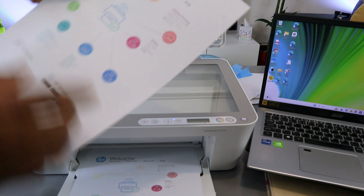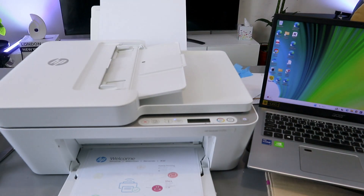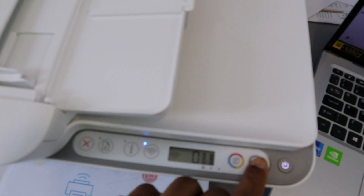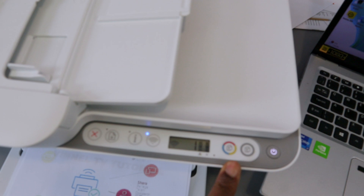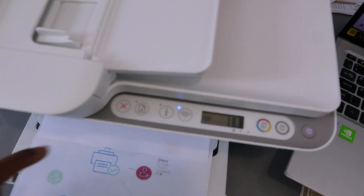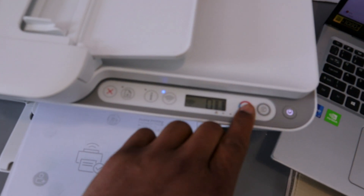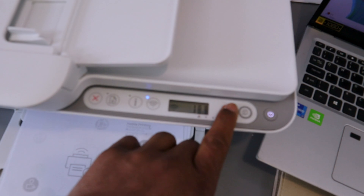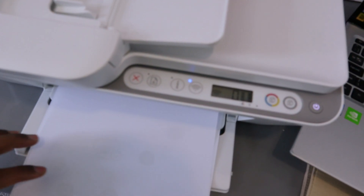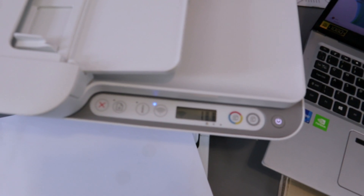Now I want to show you how to copy a document. Stick the document you want to copy on the glass scanner face down and close the printer. Select how many copies you want and whether to copy in black — select the button once. If you change your mind, select the cancel button to cancel. For color copies, select the color copy button and adjust the number of copies. Select cancel to cancel the job if needed, then proceed to copy one page.